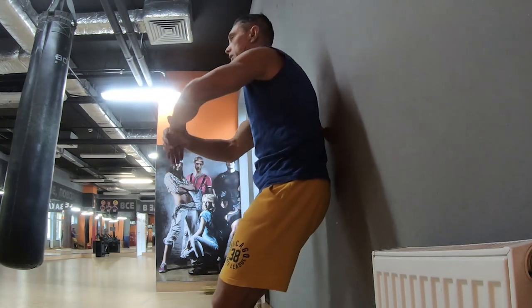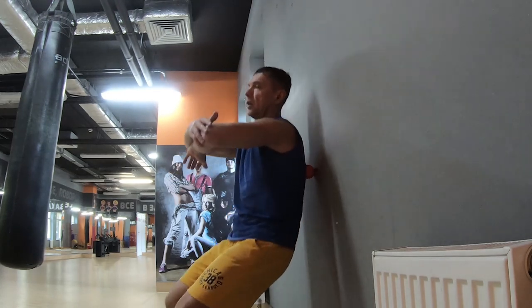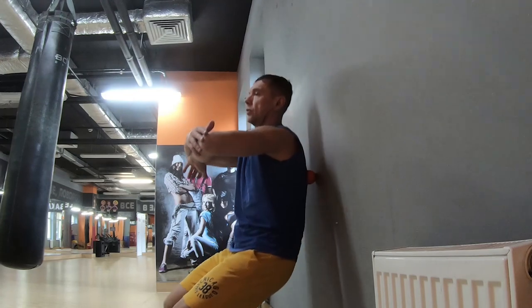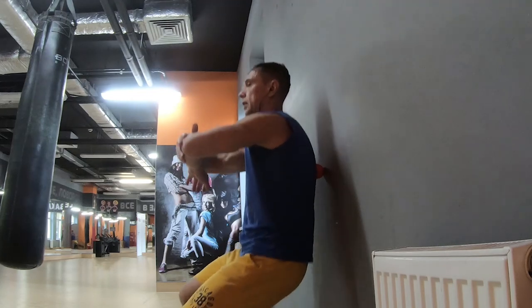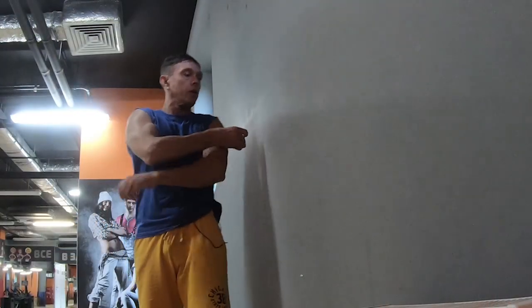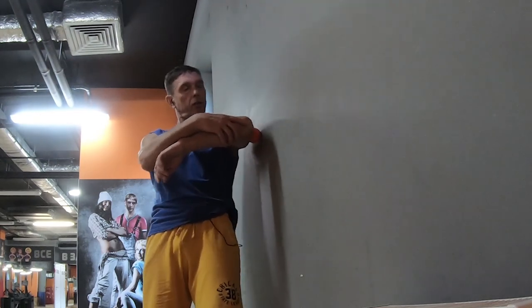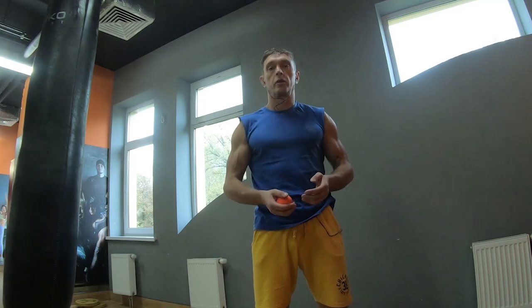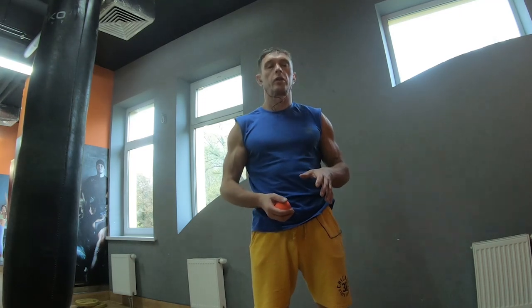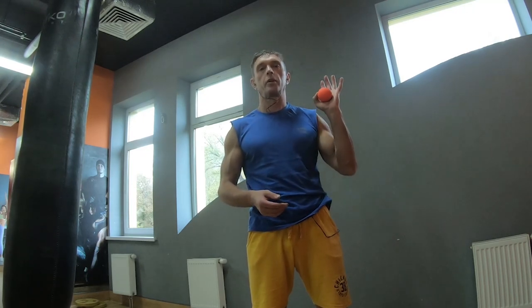Массаж может чуть-чуть быть дискомфортным, но ни в коем случае не болезненным. Если почувствуются какие-то боли — массаж нужно прекратить и обратиться к специалисту, если есть проблемы. На руках тоже можно массажировать с умеренным давлением. Если у вас в день 2–3 тренировки, образуются триггерные зоны — их очень хорошо разбивать массажным роллом или мячиком для лакросса.